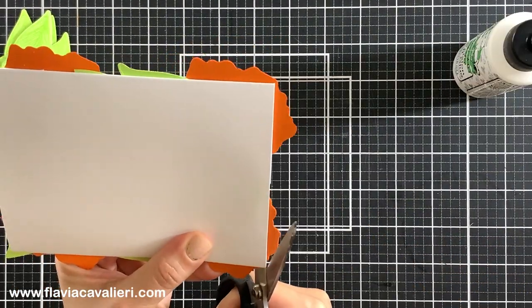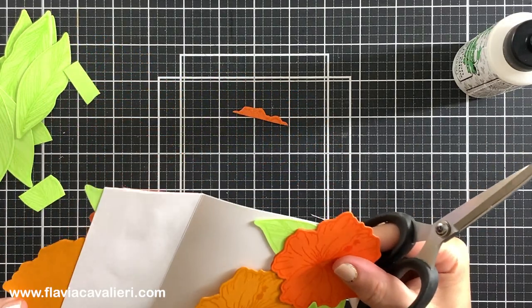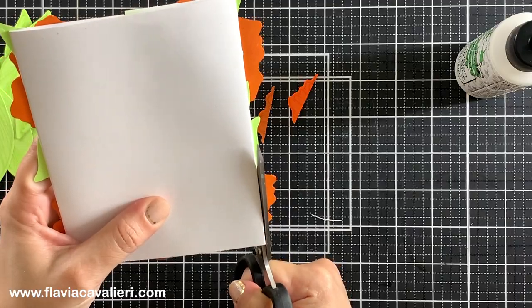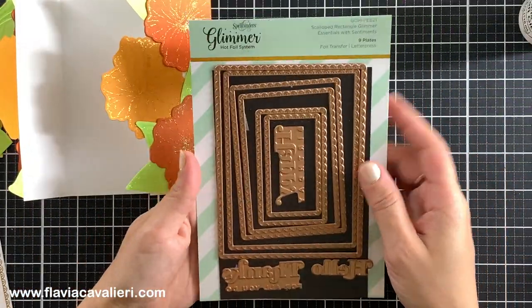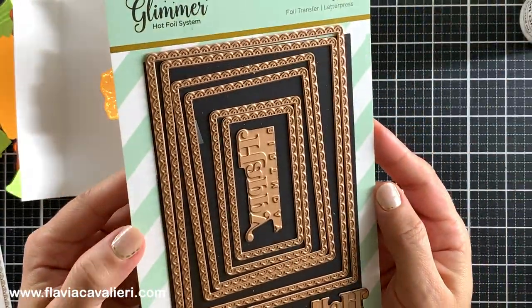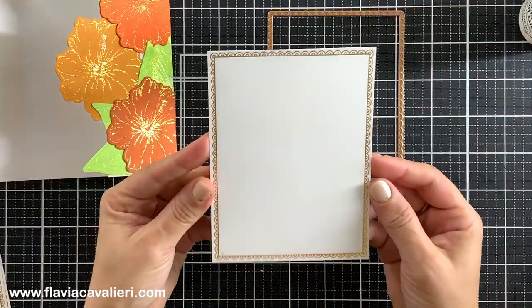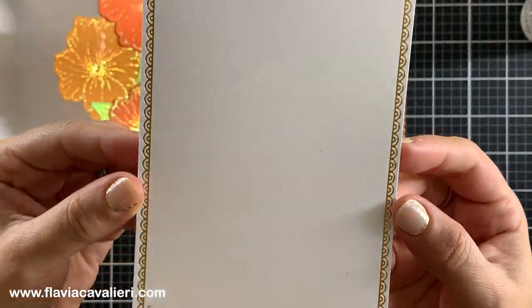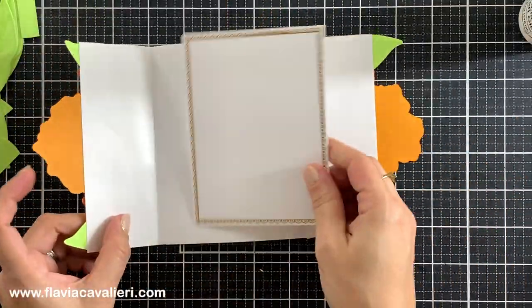But before we do that, using a pair of scissors I will cut out all of the die cut pieces that are sticking out so this note card can go inside an A2 size envelope. Also, using this hot foil plate set by Spellbinders, I created off camera a panel that I will adhere to the inside of this note card. That will be the panel where I will write a message. I chose the largest piece of this set and used a gold foil.